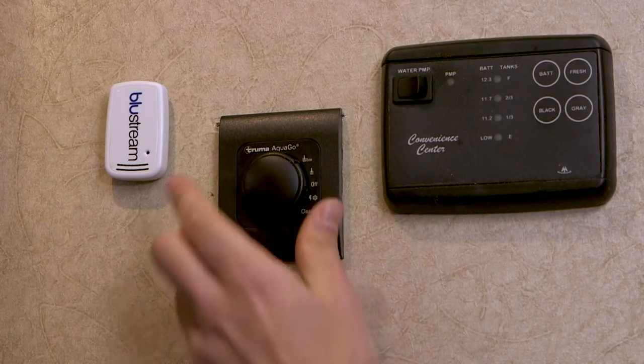The first mode we're going to talk about is Eco Mode. Eco Mode is going to make sure that the AquaGo is protected from any sort of freezing conditions. If it sees temperatures below 41 degrees Fahrenheit within itself, it's going to kick on for a couple of seconds to make sure it doesn't freeze up. So when you're not using it in colder temperatures, it does allow itself to be protected. Please be aware that it is protecting itself only — it is not going to protect the plumbing system within your RV. So it's not a replacement for winterization.